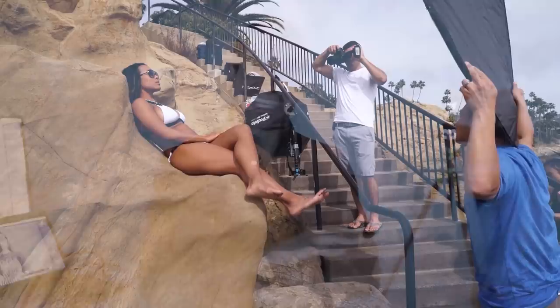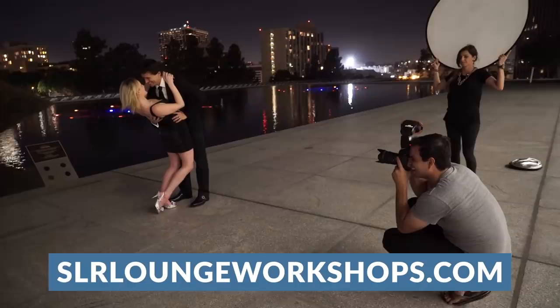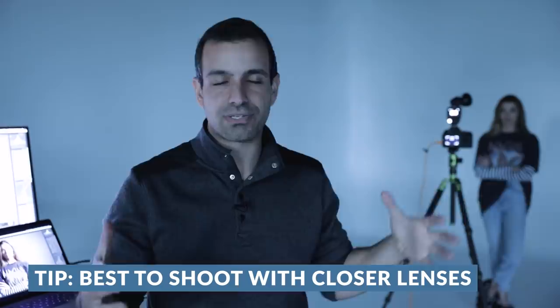The coolest part about this is you guys can do this anywhere. We used a $20 reflector that you probably already have, and an on-camera flash that you already have — you can use any camera you want. When you're doing this outdoors, remember that you're probably going to be using your on-camera flash at full power. I would also give you the tip that when utilizing this technique, it's best to shoot with closer lenses — anywhere between 24 to 70 millimeters is the ideal range. When you start getting too far back, it's hard to throw the light where you need it to reach your subject.